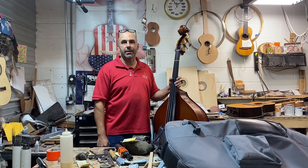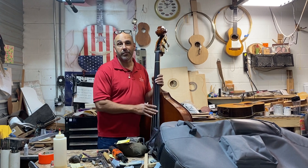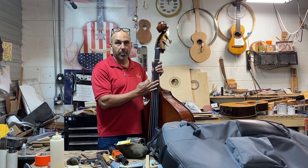Hey everybody, Manuel Delgado here at Delgado Guitars. I'm gonna go really quick just because some people just want the information fast. Today we're doing a fret marker placement using tape on a double bass.